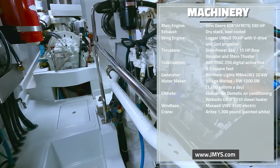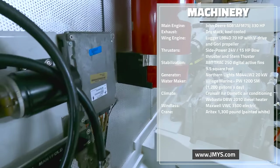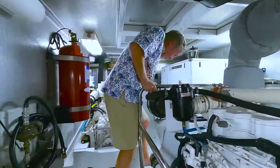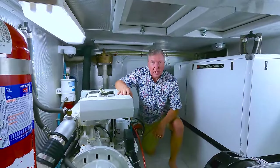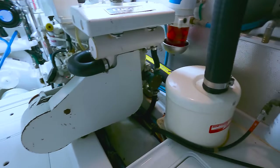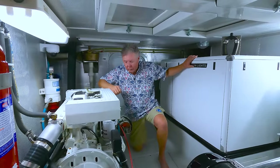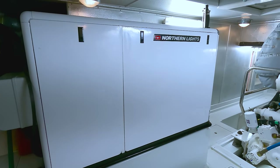Dual Racor fuel filters for the main — it's the John Deere main. Stainless steel rail for protection. The generator has its own Racor fuel filter. There's a transfer fuel filter. Behind me is the fire suppression system — this red bottle here. The wing engine. There's also an oil change system. You can make it back all the way around the engine. Lugger 984 diesel engine here. The wing engine is the classic Nordhavn V-Drive, so the transmission is forward and the shaft comes down back below. The wing engine fuel tank is back outboard right here — it's a separate day tank supply tank. Muffler right here. Bilge pump. Access from the salon right there. Northern Lights 20kW generator. The lazarette access is right back through here.